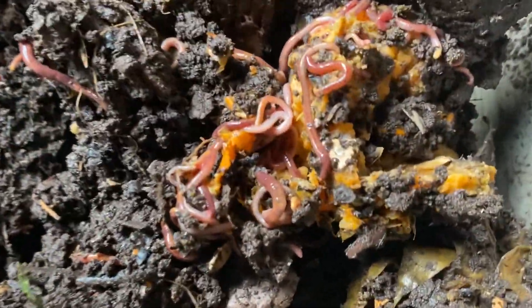Every handful, as you can see, there's just more and more worms. Stuff is breaking down, so you really can't ask for anything more.